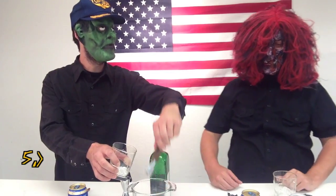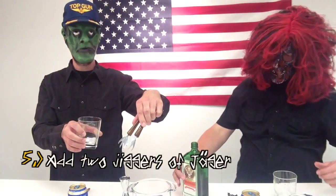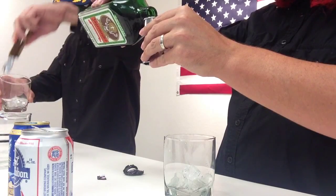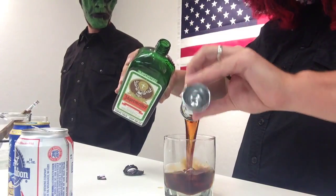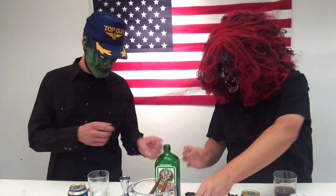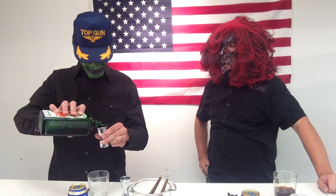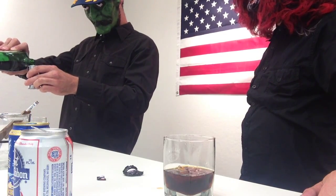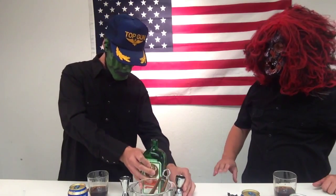Step number five: add two jiggers of Yeager to a short glass. I don't have much ice here. Two jiggers should be enough for now, for openers. See how well he does this — you want to pour two jiggers of Yeager for the Chuck Yeager. Good. Very good.